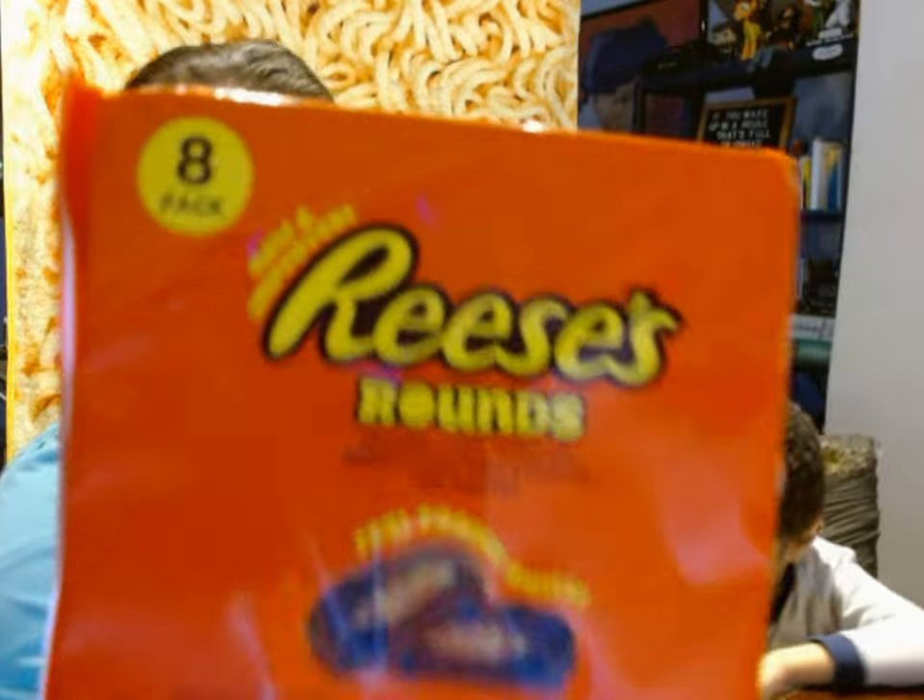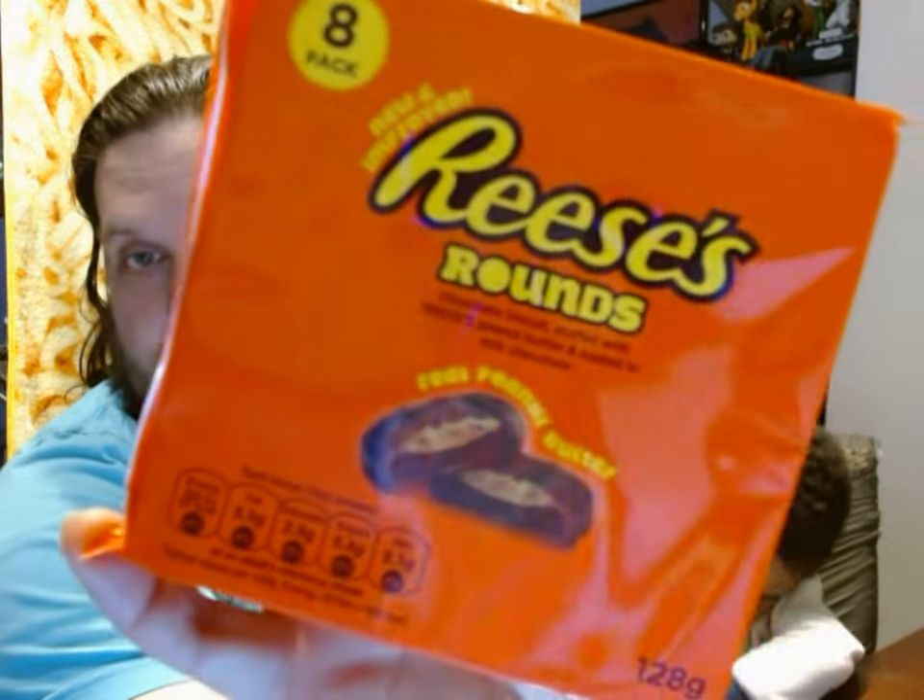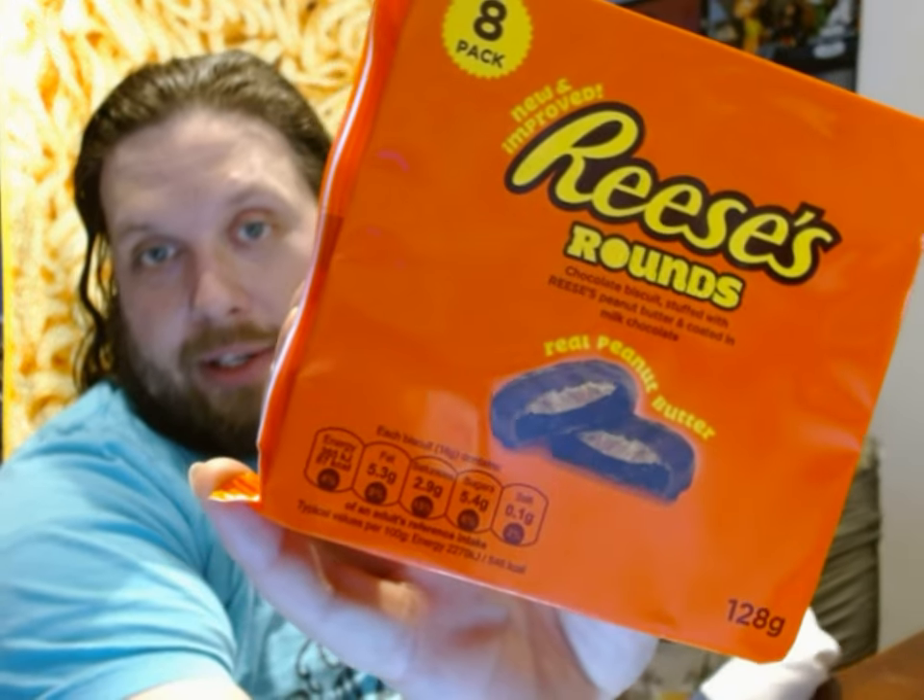What are we going to try in the video today? These are called Reese's Rounds, and they call them chocolate biscuits, but that's just because they're from the UK. Here in the Freedom States, we would call this a cookie. Basically, this is a Reese's cookie — a chocolate cookie with peanut butter, coated in milk chocolate.